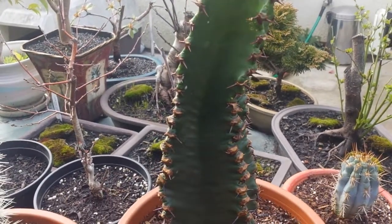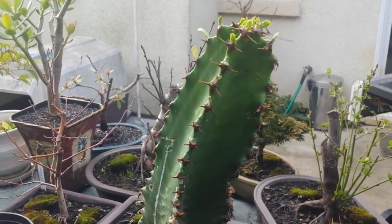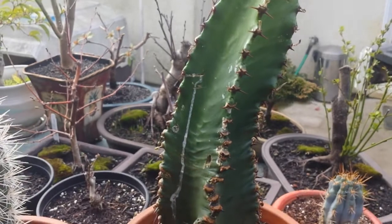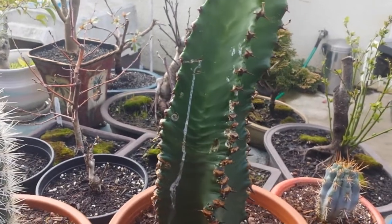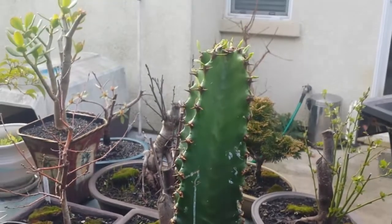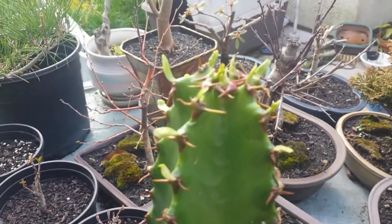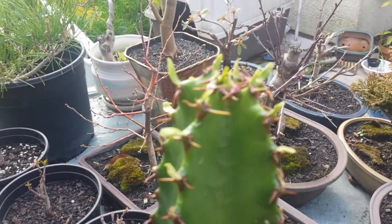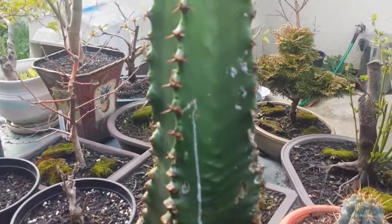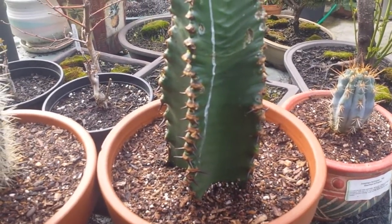I think this one flowers too, but I'm not sure. You can see it's been scarred right here — that's the sap. I got it like that when I bought it, so it's going to heal. Let's take a closer look — it's around 8 to 10 inches tall.